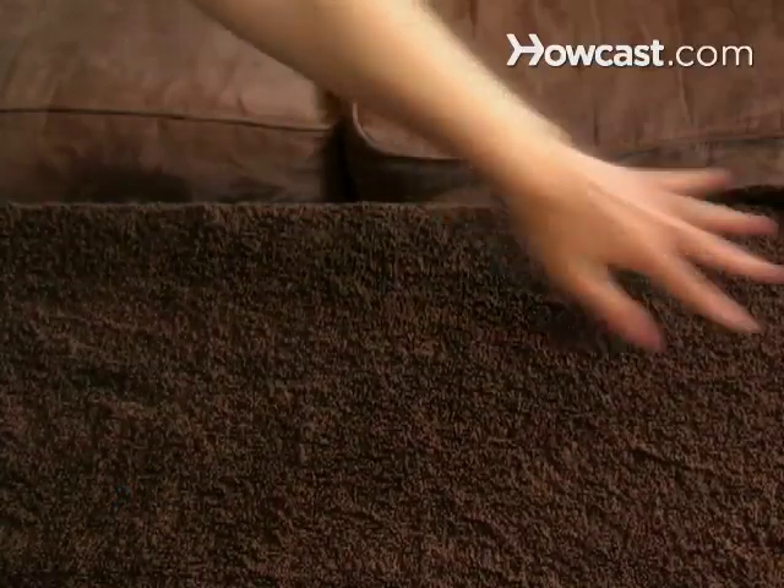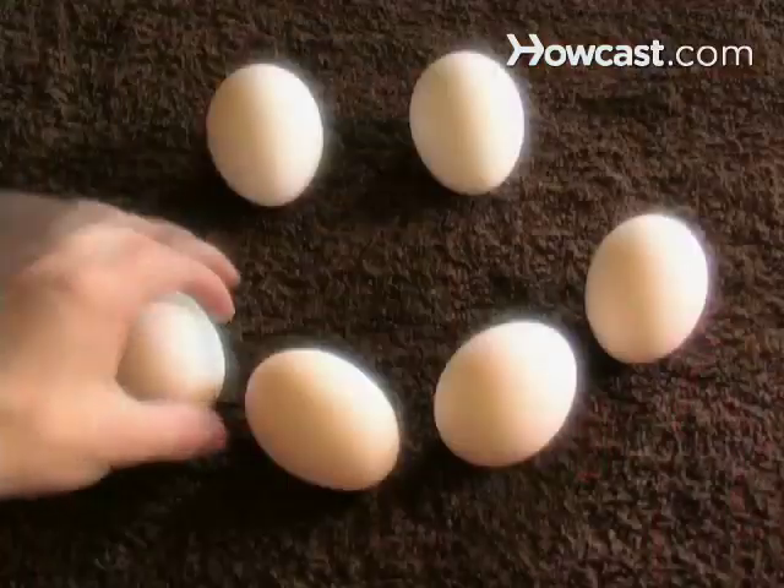Step 2. Locate a flat surface to balance the egg on. The surface should not be perfectly smooth. It is easier to balance an egg on a woven mat than on a glass surface.